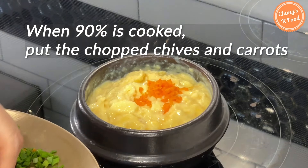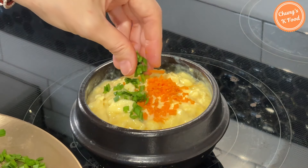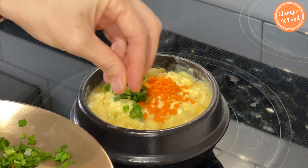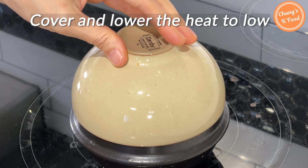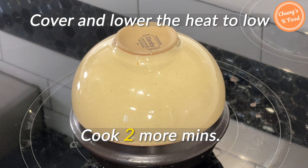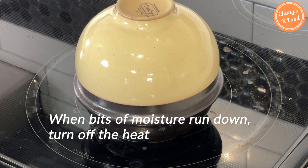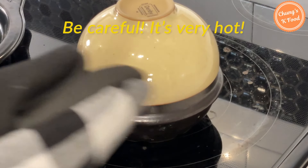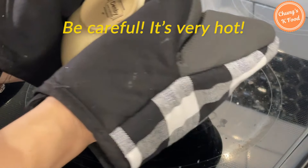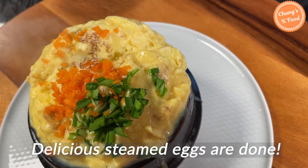When around 90% is cooked, sprinkle in the chopped green onions and carrots. Then cover and lower the heat to low and cook for another 2 minutes. When bits of moisture run down the pot, turn off the heat and open the lid. It's very hot when you open the lid, so be careful. This is how the very delicious steamed eggs are made.